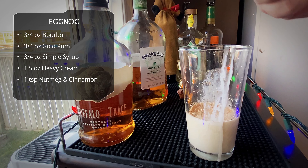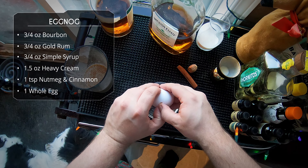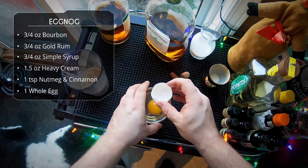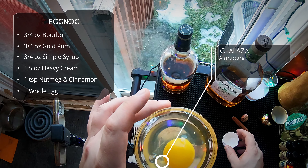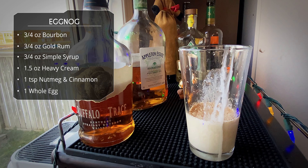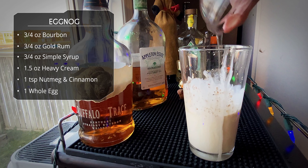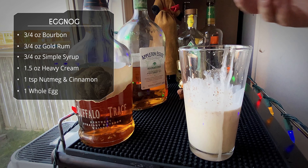Next up we need an egg. For this eggnog we're doing a whole egg. I think it's important whenever you're using a whole egg to remove the chalaza - that little white stringy thing. Basically what that is: it helps suspend the yolk inside the egg so it doesn't touch the edges. The problem is it's basically pure protein, so it will not dissolve or break down no matter how hard you shake this drink. I recommend either double straining it or removing it right from the get-go, like I'm doing.